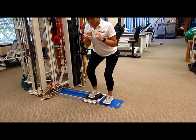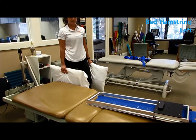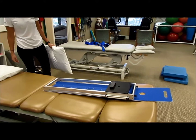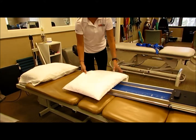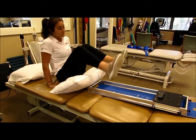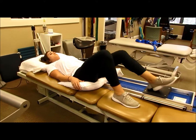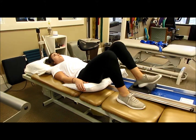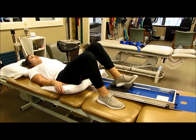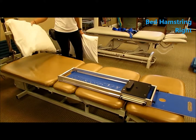Repeat this ten times. Supine bed hamstrings: the Whisper Slide is towards the end of the bed and really doesn't need too much fixation because the buttocks are going to be resting on the end, covered by a pillow for comfort. She's going to lie on her back. You can see the foot position, and now she's going to do 10 reps.